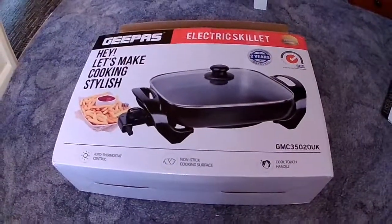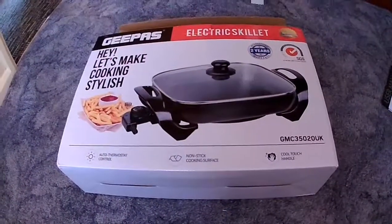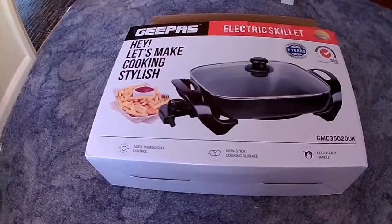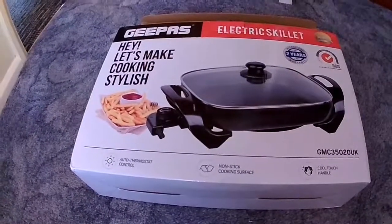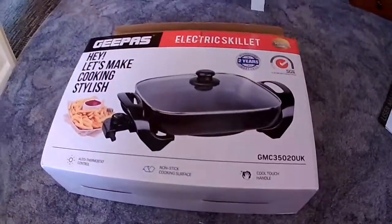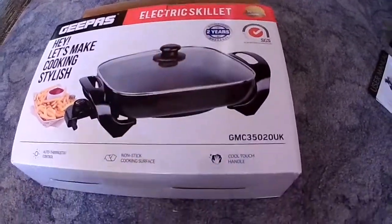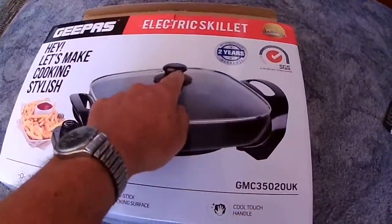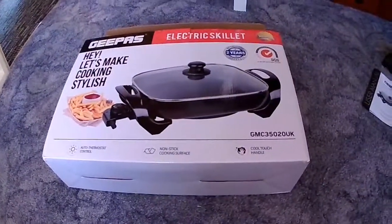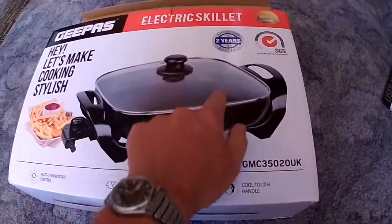It's got a thermostatic control plug which plugs in and you can set the settings. It doesn't have temperature on it — it just has numbers — and we were using setting number three. It's got a cool knob on top, so when you open it up it's best to wear gloves, but the knob itself is actually cool. When you receive the unit in the post, the only thing you have to assemble is to put the knob together on the glass top.